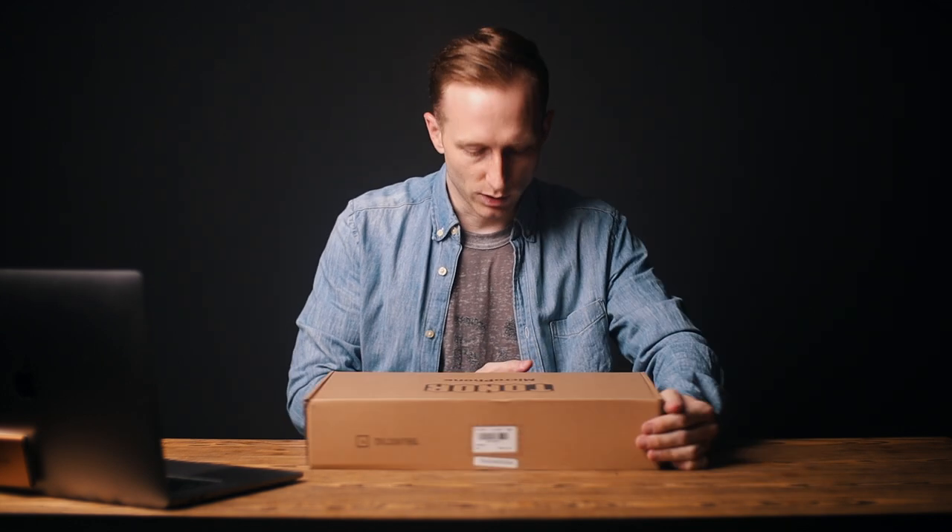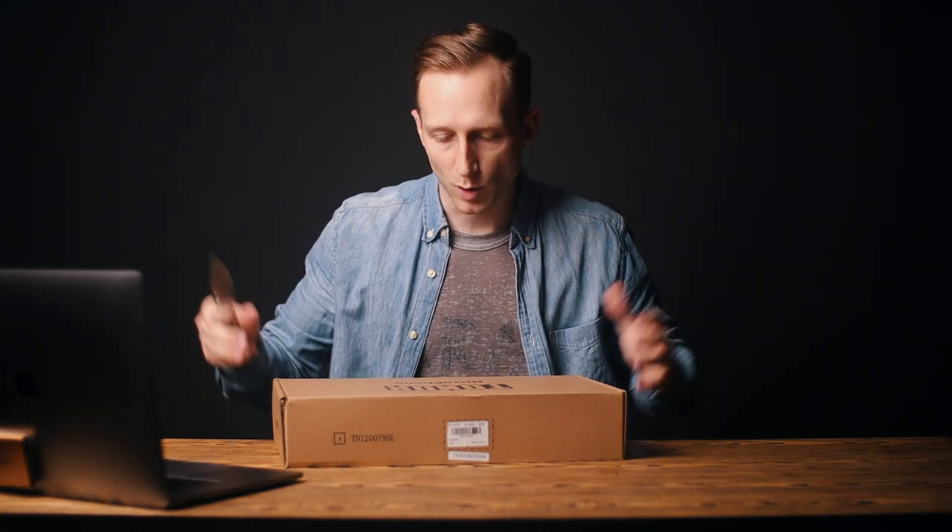Let's open it up and see what's in the box and dive into it. I haven't opened this yet, so you guys are doing this along with me.